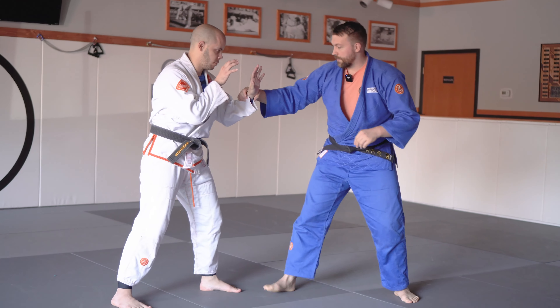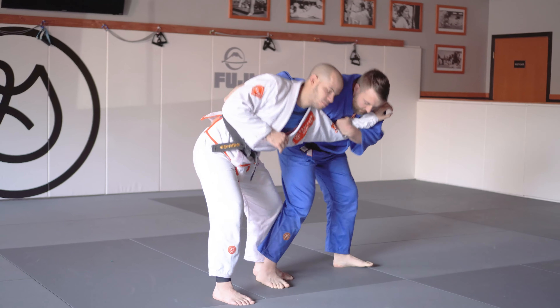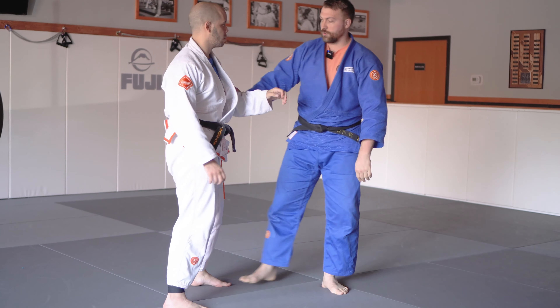Again: grabbing onto the wrist, pulling it to your shoulder, chopping, pulling it by, grabbing onto the slack — and now you have really good control. You've got to make sure that you keep the elbow in the chest and the hand on your shoulder.